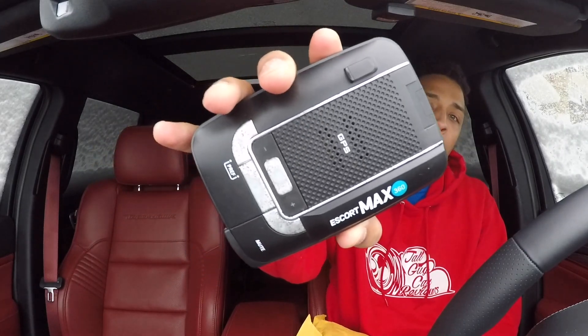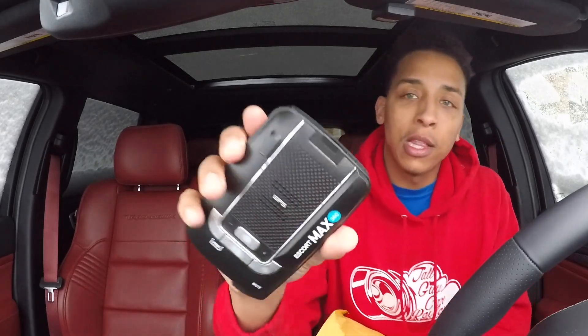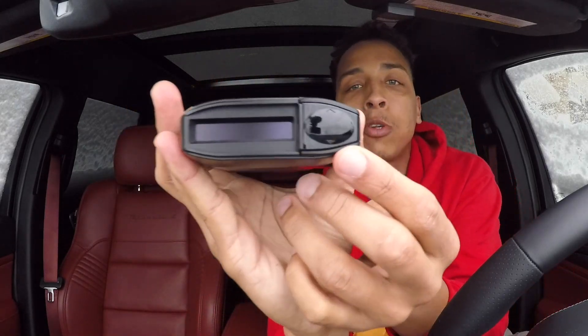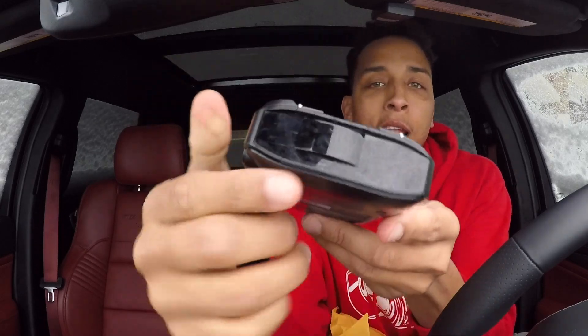This is what I use — the Escort Max 360. Mine's got a few knob marks because my dog wants to chew on everything. It's got little arrows in the front to let you know if cops are behind you, in front of you, side to side — all that good stuff. And then there's a display in the back with all the analytics and specs. It's a good radar, man — saved me from a ton of tickets.